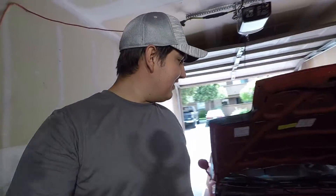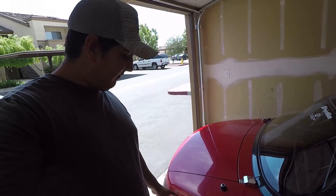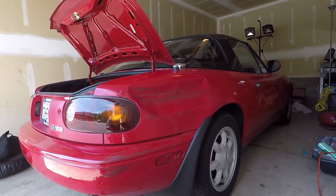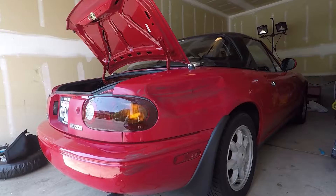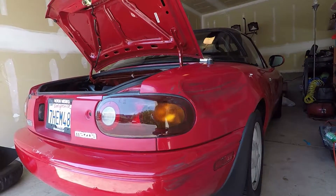Hey, what's going on guys? So today we're gonna address some issues with my Miata. Long story short, a couple months ago I got hit — it was a hit and run. I was coming back from work and this car just pulled out of nowhere, hit me, and booked it.